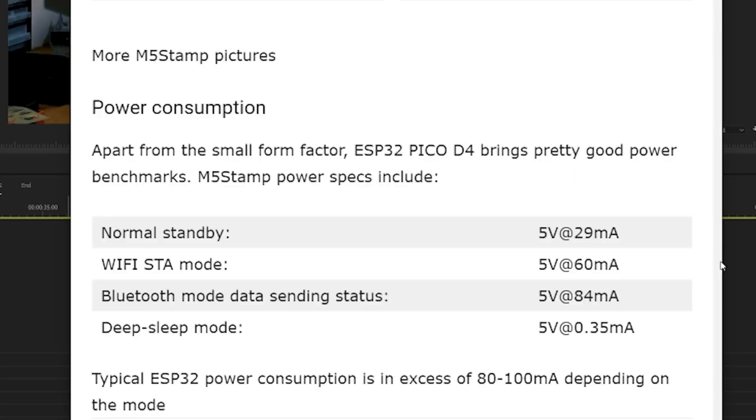On average, a usual ESP draws around 80 to 100 milliamps — or in excess of that — when connected to the internet and transferring data. But as you can see with the associated table now on the screen, this ESP basically brings that a little bit lower. So for any battery-operated projects, this tiny little device is going to be quite good.